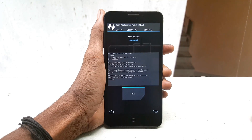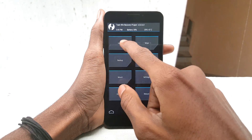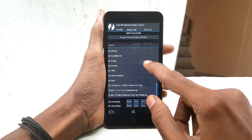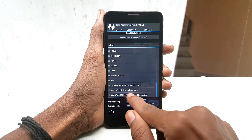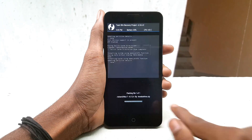After finishing the wipe, click on Install and navigate to the file which we downloaded before. Select MIUI 7 and swipe from left to right to flash this file.